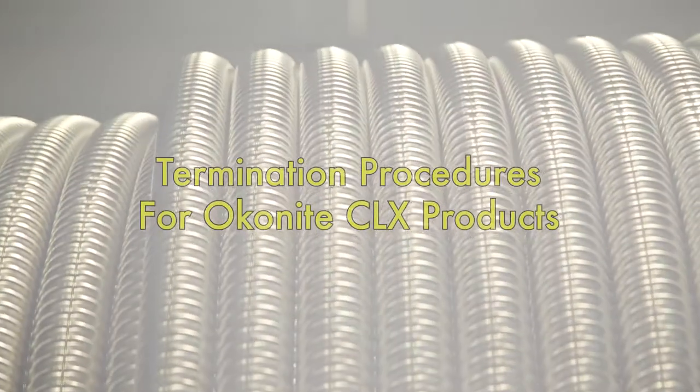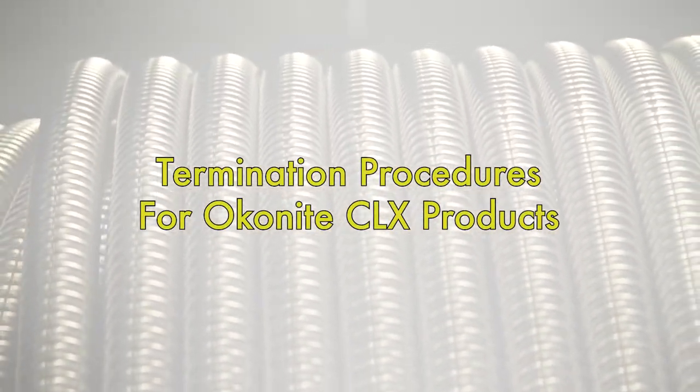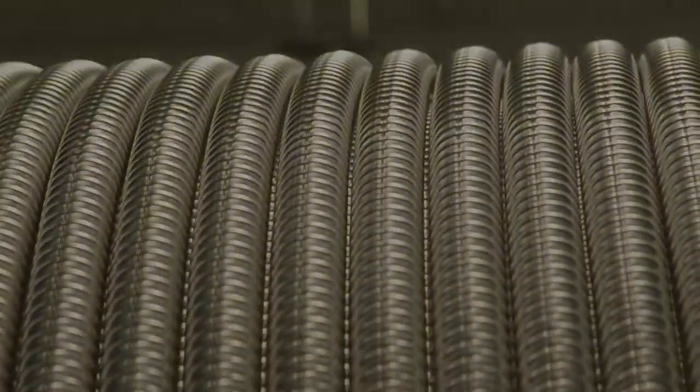The following demonstration video shows how to properly prepare a CLX armored cable for installation. As always, please follow your company's policy of proper PPE use.